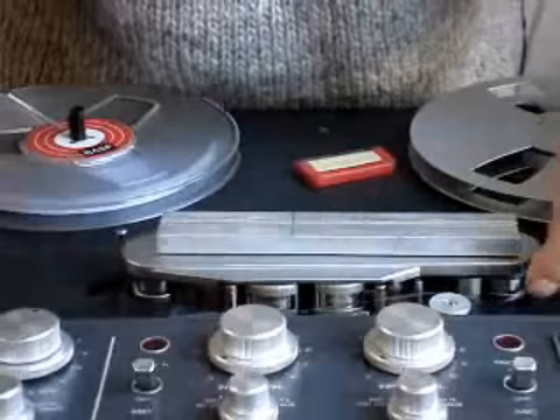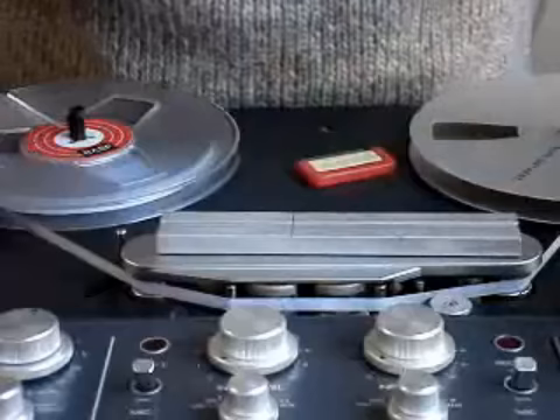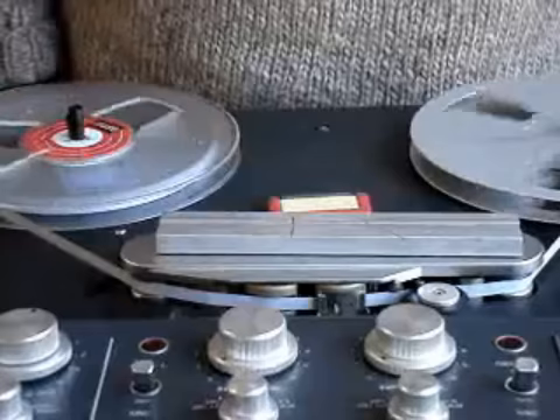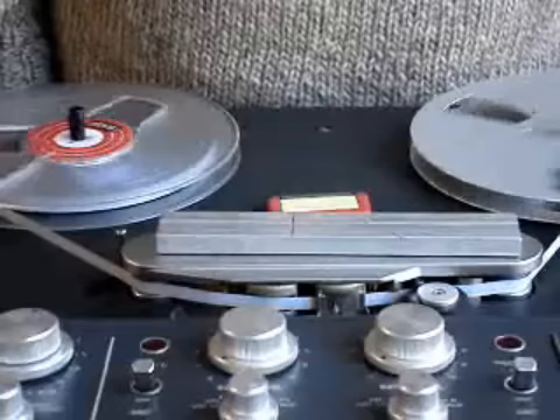Put the tape back into the tape reel. Run it back to the beginning and play. And with a bit of luck, the numerals will be in the right order. 1, 2, 3, 4, 5, 6, 7, 8, 9, 10.